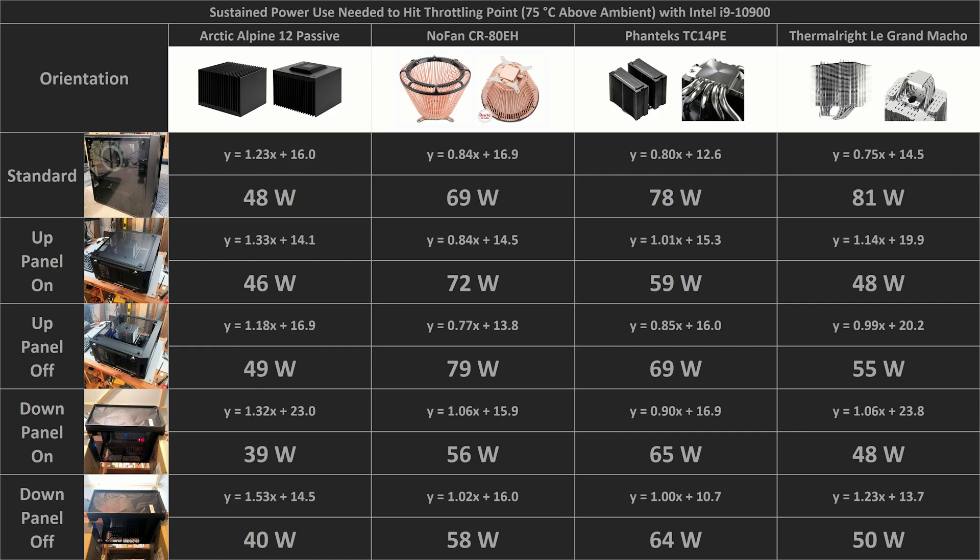The Arctic cooler could handle about 48 watts in the vertical orientation. With the case lying flat and no side panel, the cooler could handle slightly more at 49 watts — it doesn't seem to strongly prefer a vertical or horizontal orientation. The NOFAN cooler clearly performed better when facing upward, handling about 69 watts in the vertical case configuration, or between 72 and 79 watts in the horizontal orientation. It seems that this is the only cooler that strongly prefers the motherboard lying flat. Both the Phanteks and Thermalright coolers performed significantly better in the standard vertical case configuration, especially the Thermalright cooler.